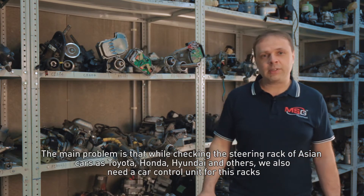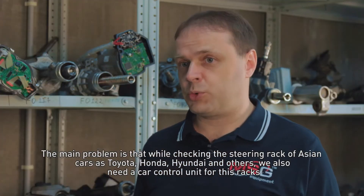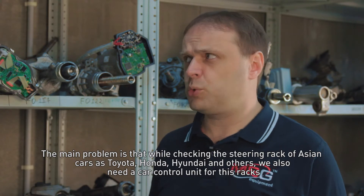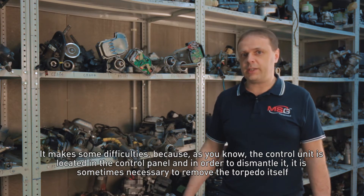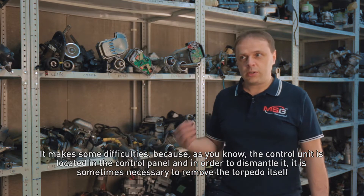The main problem is that while checking the steering rack of Asian cars such as Toyota, Honda, Hyundai and others, we also need a car control unit for these racks. It makes some difficulties, because as you know, the control unit is located in the control panel, and in order to dismantle it, it is sometimes necessary to remove the torpedo itself.